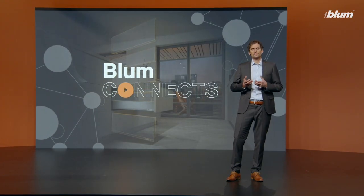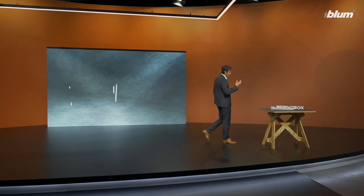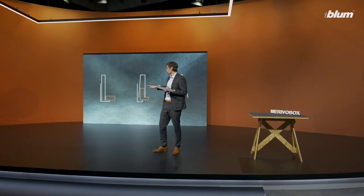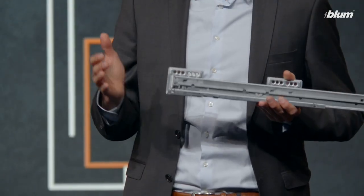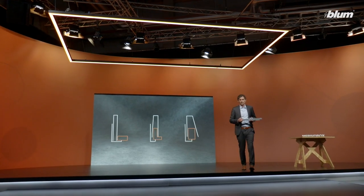How can a manufacturer create diversity and at the same time keep production simple and efficient? This was a key question that guided us through the development of this product — a product that is redesigned from scratch. Marivo Box is based on a completely new runner that is a combination of a horizontally and vertically built runner system, a new L-shape combining many advantages of existing systems. Now follow me to the world of Marivo Box.